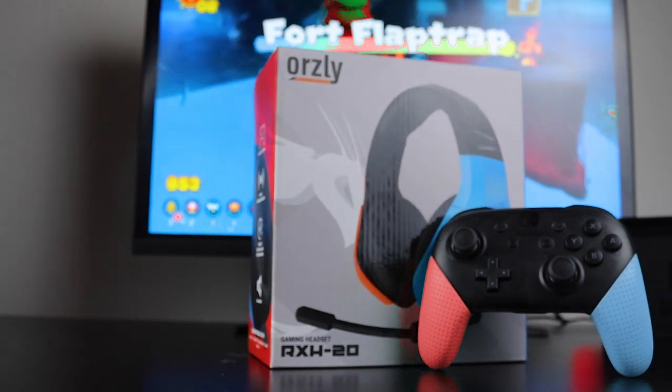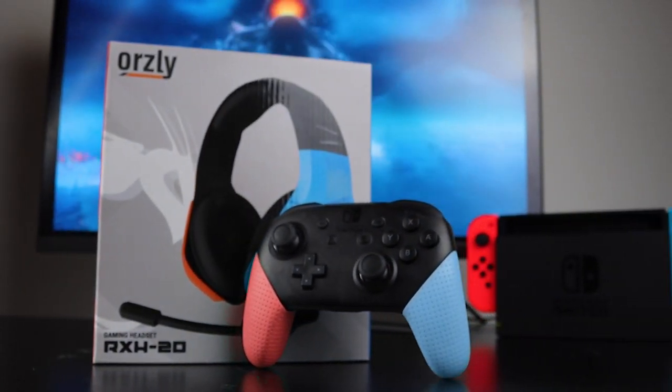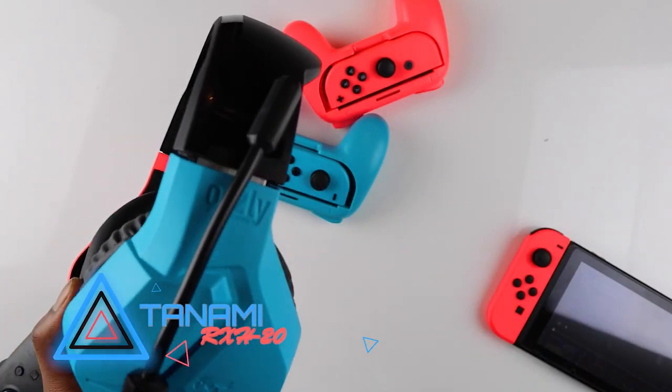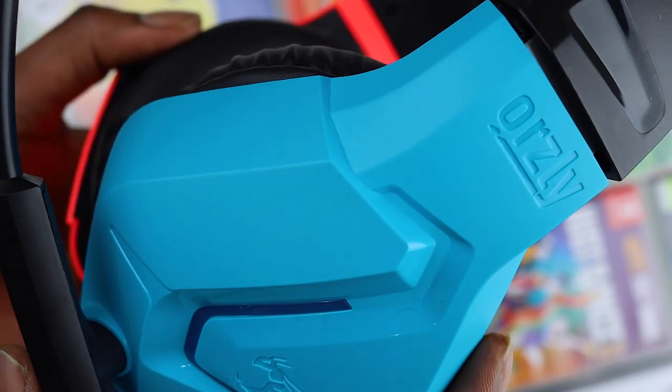Hey guys, welcome back to the channel. Today we're taking a look at our brand new colorway for the RX H20. We call this one Toanami. When you take it out of the box, the first thing you notice is the colorway — we've designed this headset to match your Nintendo Switch Neon Joy-Cons.